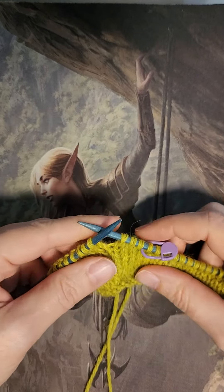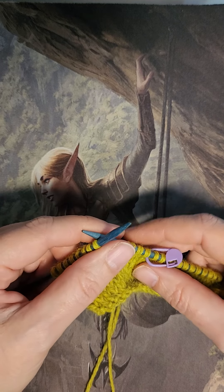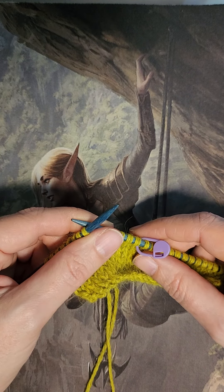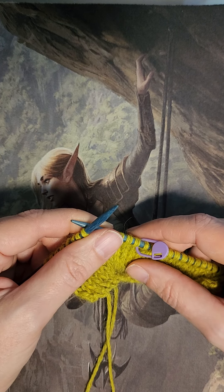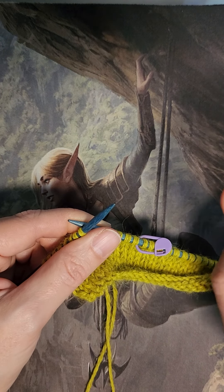Hi, my name is Autumn and this is Left-Handed Knitting. Today we're looking at Make One Left and Make One Right. These are commonly used for sweaters around the shoulders where there's increases to allow for your shoulders. There's normally four — two in the front and two in the back — and they go together in pairs.